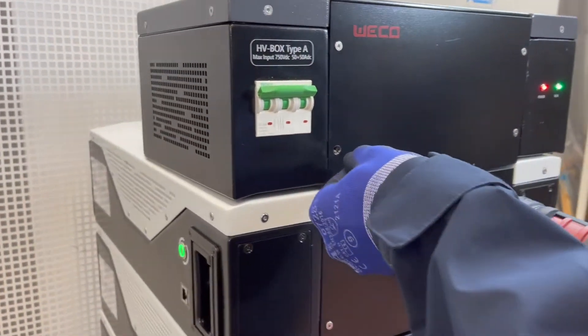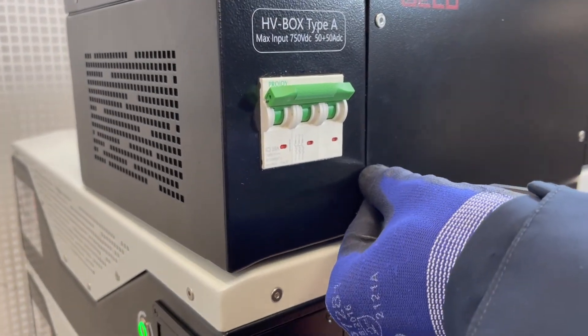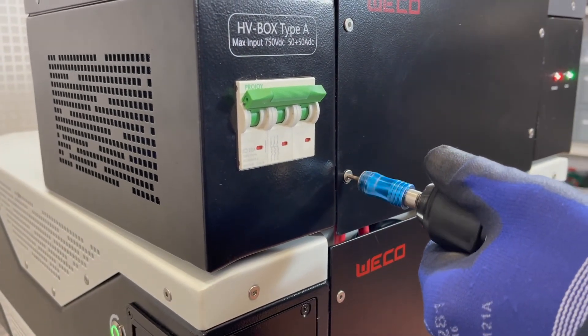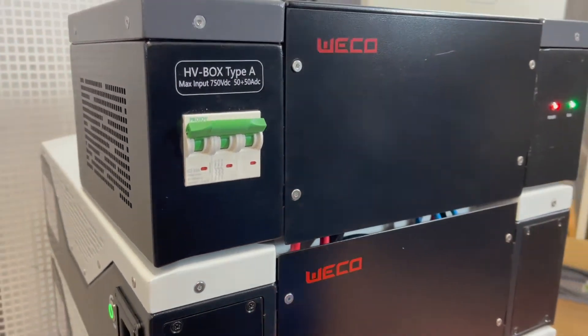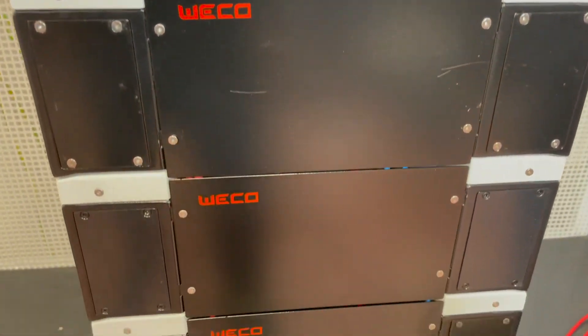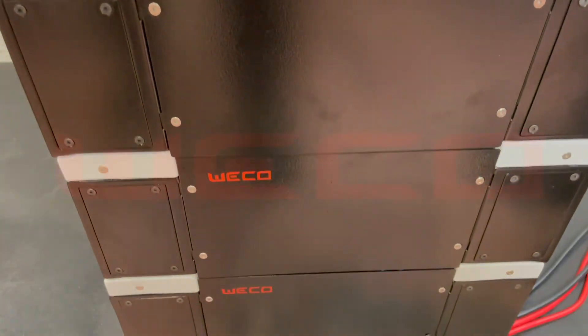Now last but not least, for security reasons we need to replace all the protective covers that we removed during the installation process.